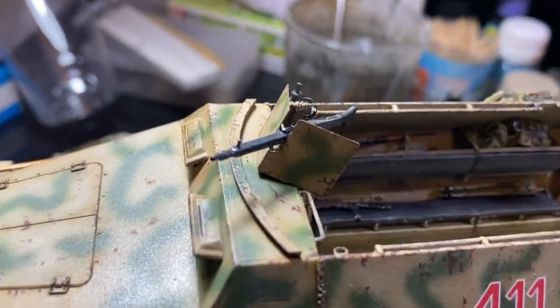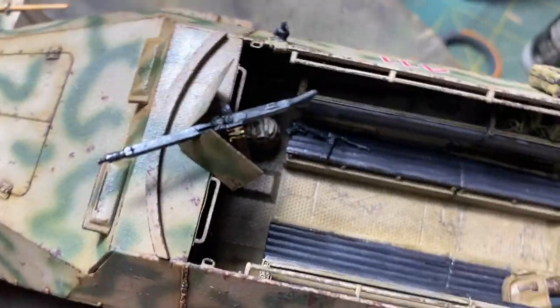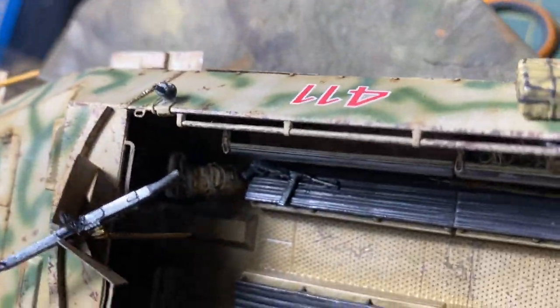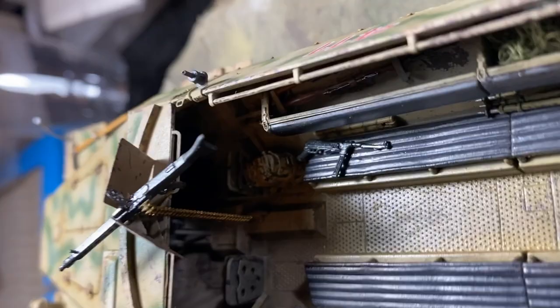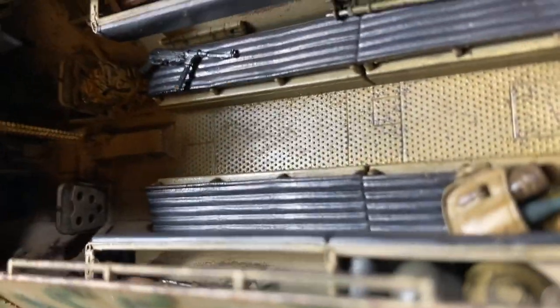I dusted this one off because I managed to get my hands on a Zvesda Ferdinand, and that got me thinking — if I do a Ferdinand I could do a Kursk Ferdinand. Basically the vehicle 1501 that was captured at Kursk complete and is currently residing in the Titan Museum at Kubinka.